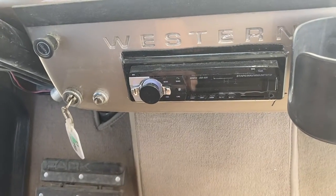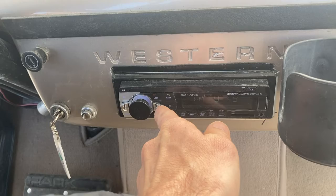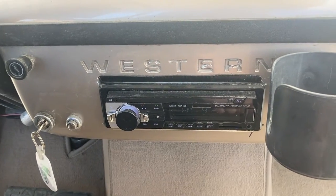Also, there's a new stereo unit right here — a nice stereo unit.